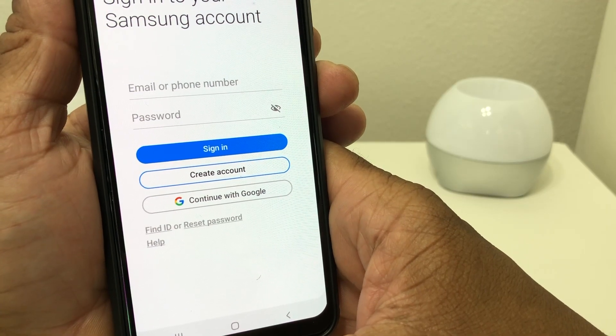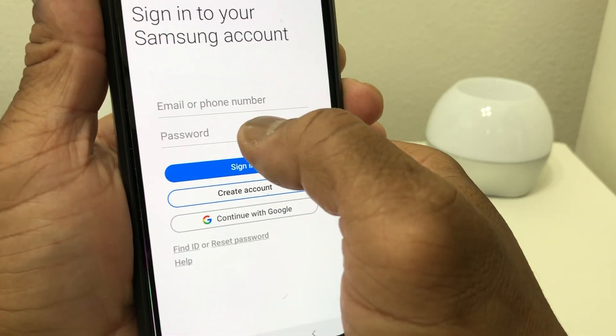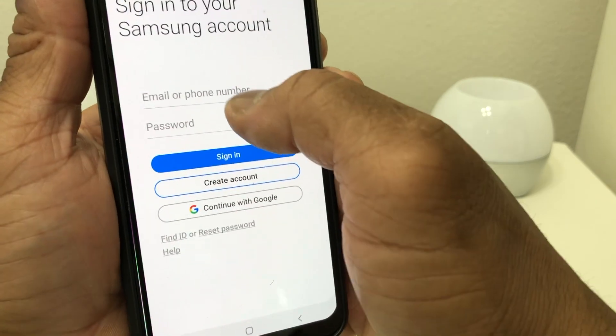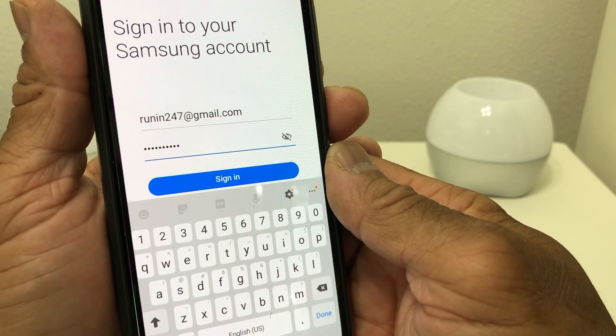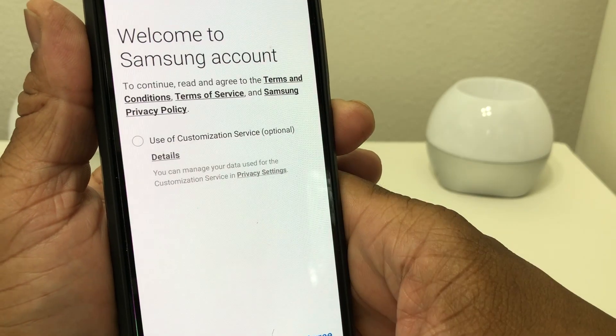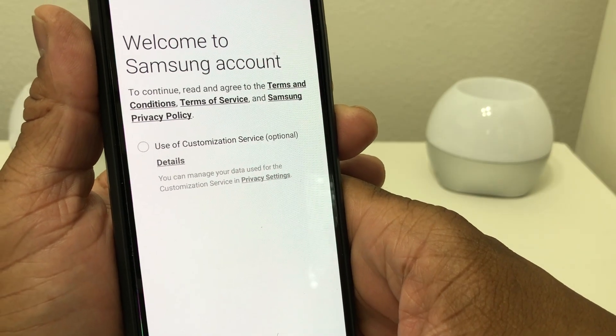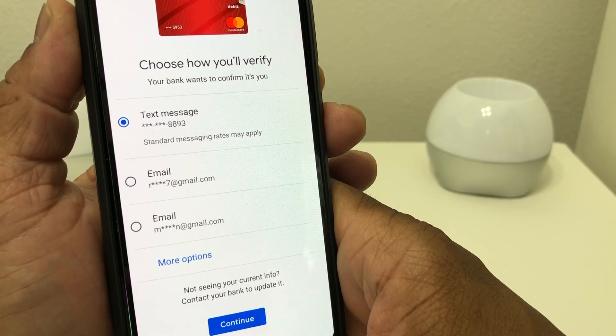Now that your PIN is set up, hit Agree. It's now asking you to sign into your Samsung account, so go ahead and enter your Samsung account email and password and hit Sign In. It takes you to the next screen which says Welcome to Samsung Account — click Agree.